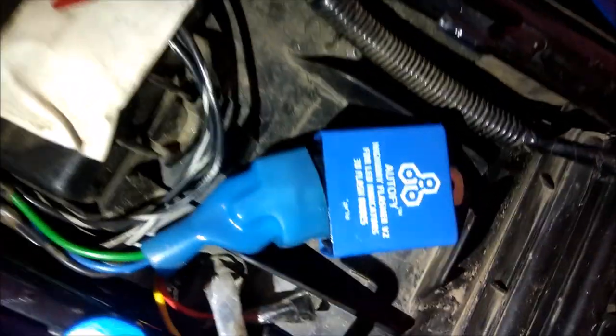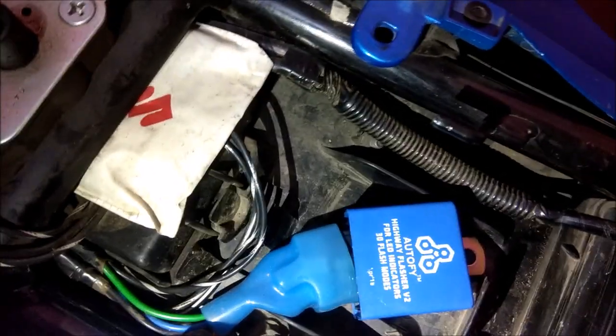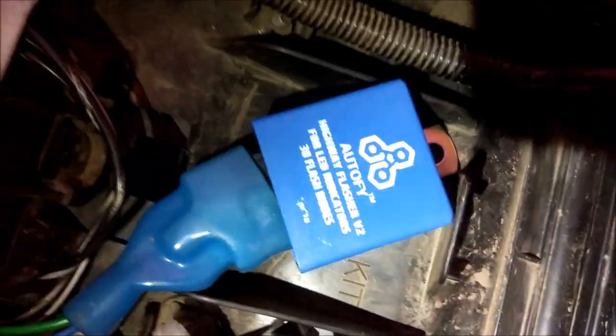This highway flasher comes with 5 wires: red, yellow, blue, green, and black. Blue is for the right indicator, green is for the left indicator, black is for ground, and red is for power.